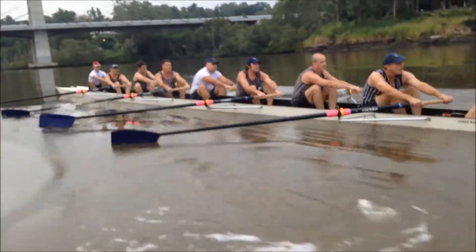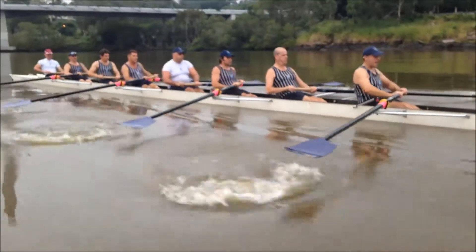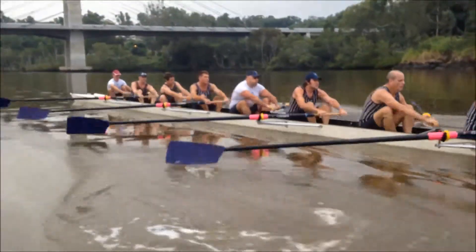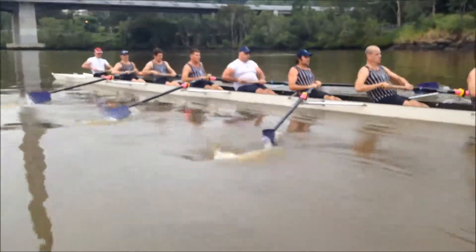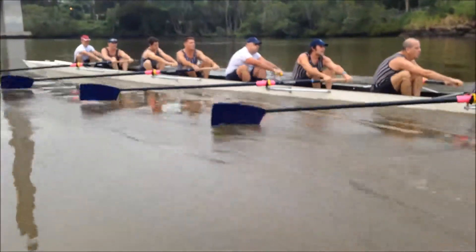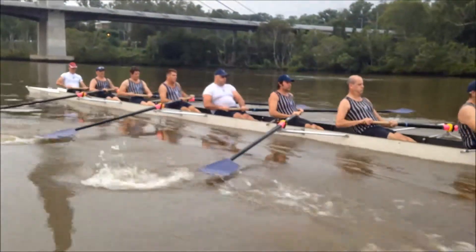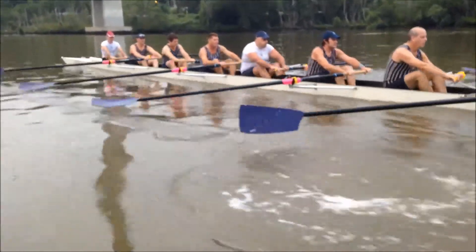Coming into good water now guys — really good water, beautiful. Everybody keep the grip at the finish. Driving the legs, locking the knees, pulling hard at the arm and keeping the grip so you really send the boat away. As a crew, really push it away.